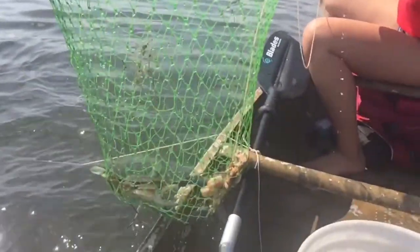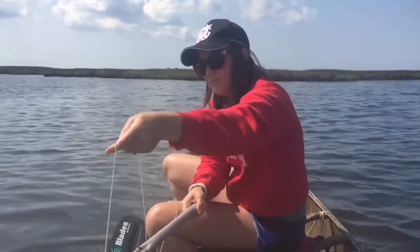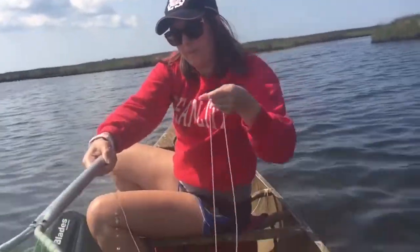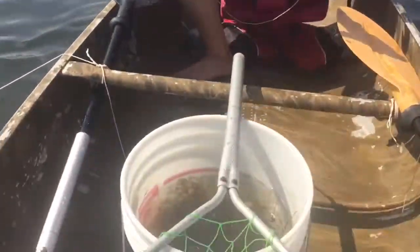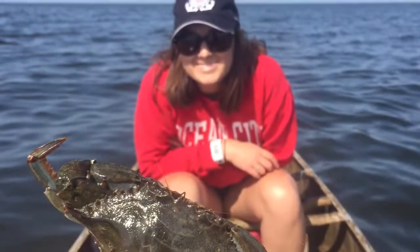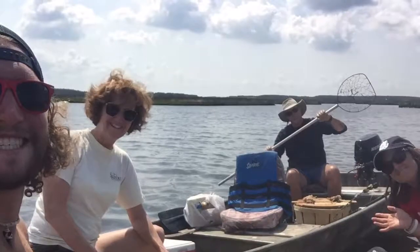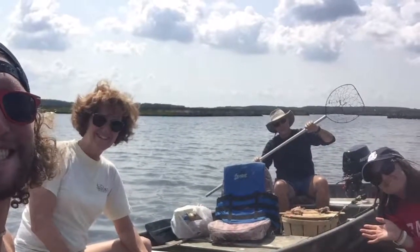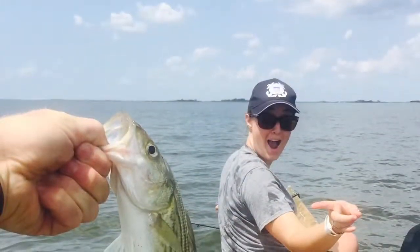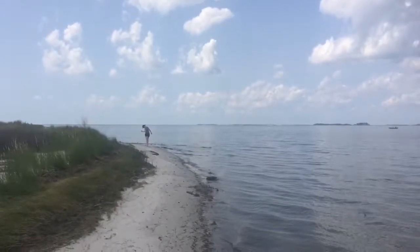Look at you — go to work, Katie! I think that's a keeper. Yep, definitely a keeper. We'll see you next time. Bye!